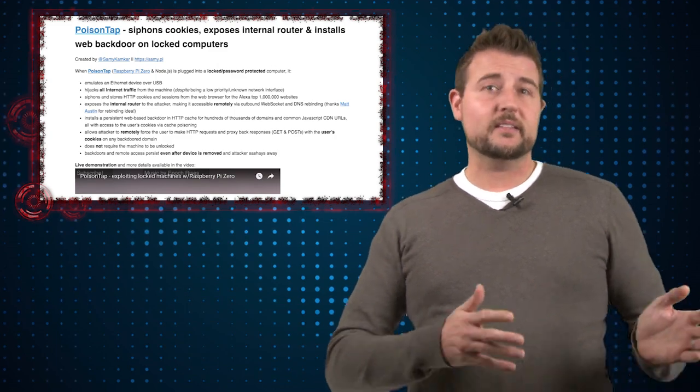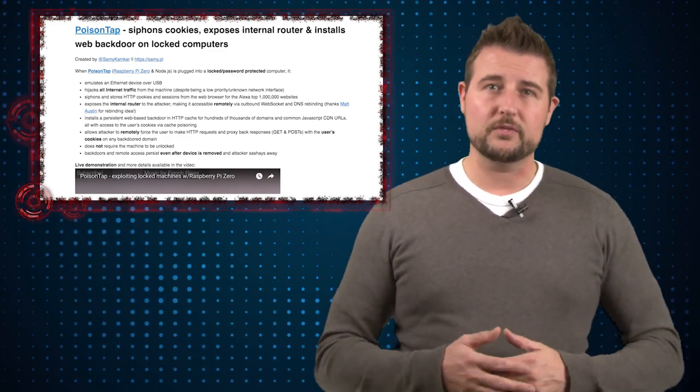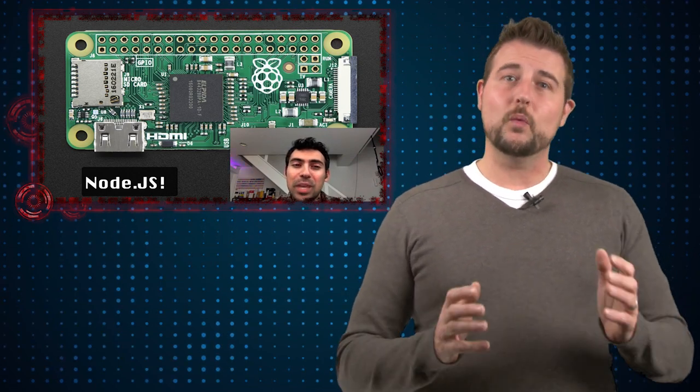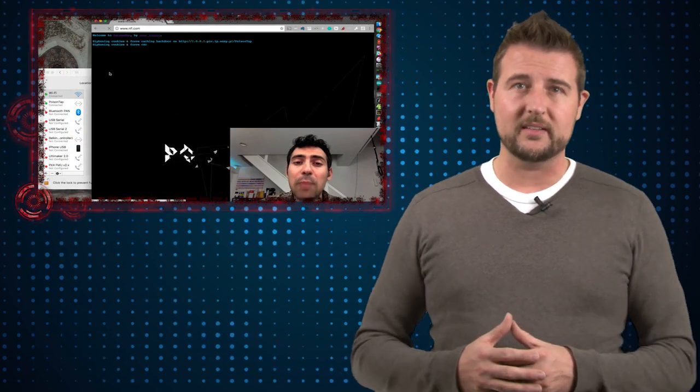So this does seem to be an extension of that previous research from September. However, Kamkar has weaponized it in a much different way — he showed how you could do it on a very inexpensive device, and how you can actually poison a lot of web traffic and potentially steal credentials, cookies, and other things like that.